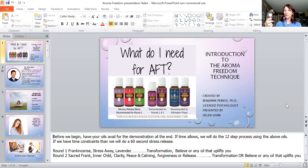I save all my old bottles and reuse them for different blends. I have equal amounts of frankincense, Stress Away, and lavender in one bottle. If you don't have that, just have your three oils available — you'll need about one drop of each. If you have Transformation, Believe, or any uplifting oil, have that ready too. We're probably going to skip rounds two and three and a step or two in round one that Dr. Perkis has found more beneficial.